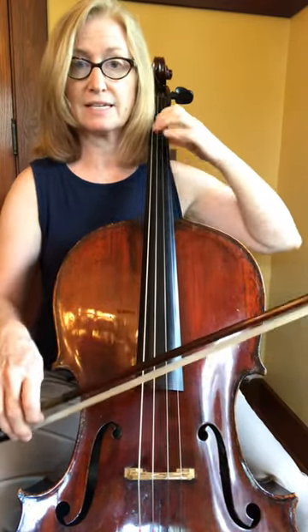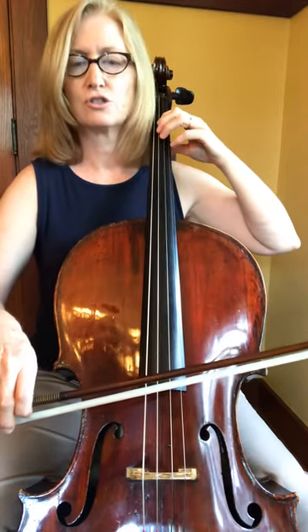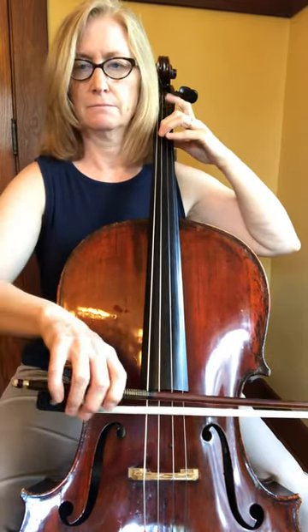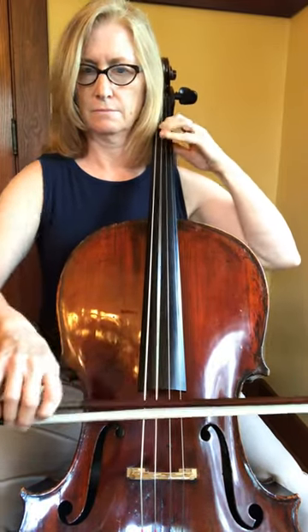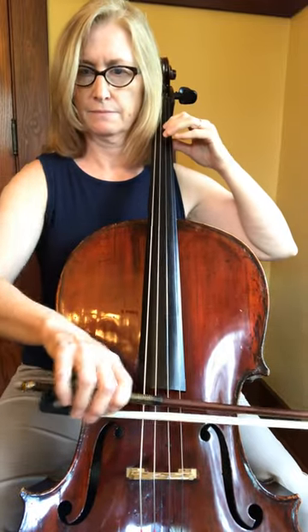Keep your hand position — that's the idea. One, two, three, four, rest.